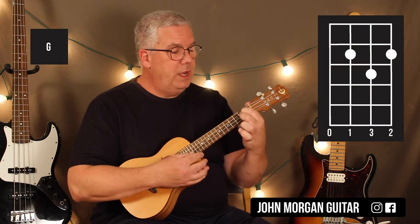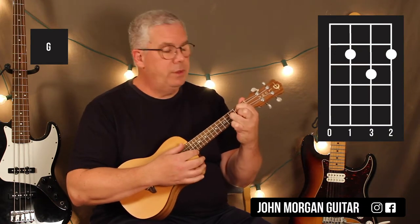Alright, we need a G chord. Third string, first string, second fret, second string, third fret.